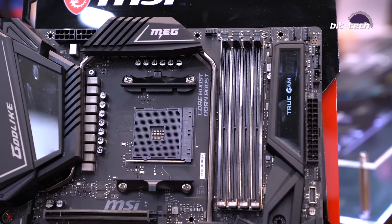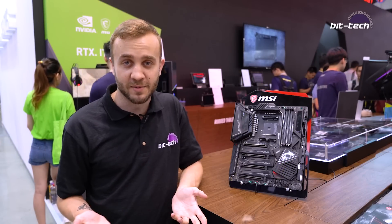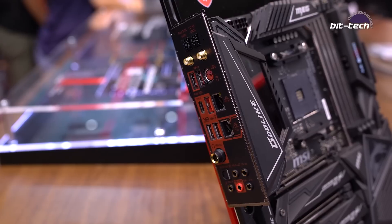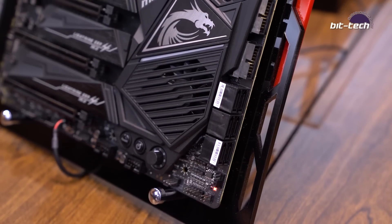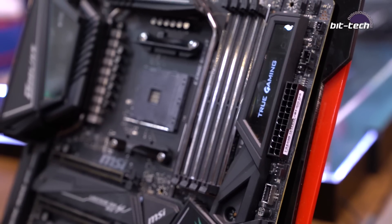Other features of note include dual 8-pin CPU power sockets, which will give plenty of headroom for 12-core CPUs and any with even more cores in the future. On the I/O panel you have a 2.5G Ethernet port and four USB 3.1 Gen 2 ports, one of which is Type-C. You also get two right-angled USB 3 connectors, the SATA ports are also right-angled, and up here there is an LED screen which can be customised.